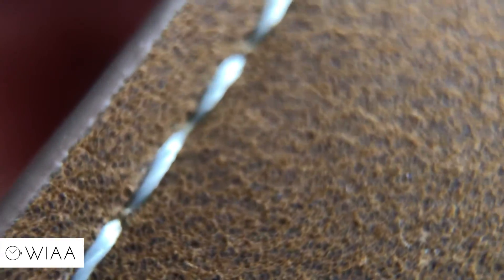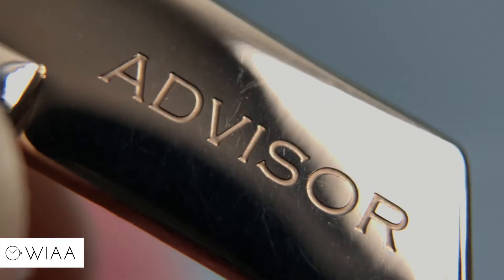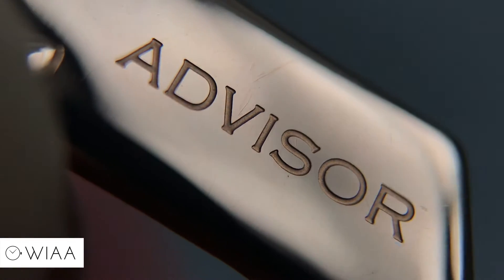Moving on to the leather strap under the macro lens: a nice thick rustic grain, very nice to touch. Here are our keeper loops with stitching down the outside, again nicely done. Here's the sealed edge, very nice and neat. Flipping it over, there are some details on the underside. And finally, the pre-V buckle with the Advisor logo, nice and deeply engraved, very neat.